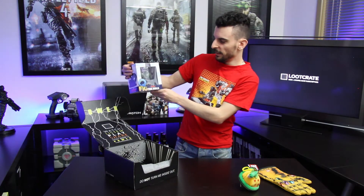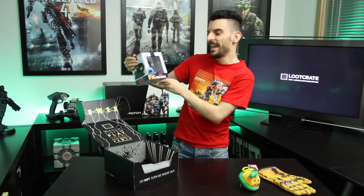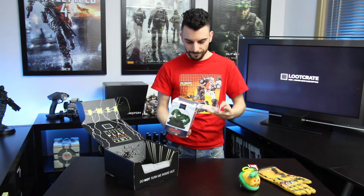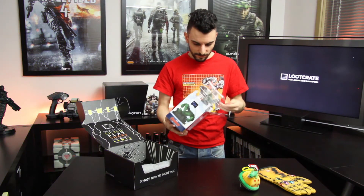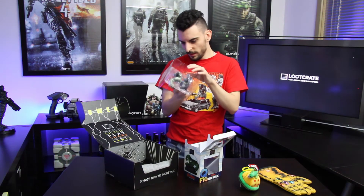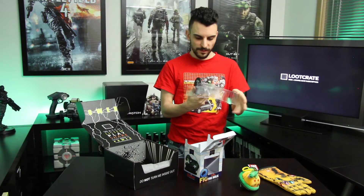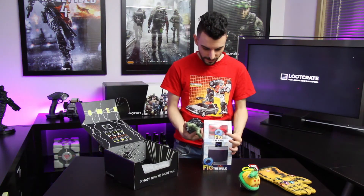Oh, this looks interesting — we have got here the Q-fig Adventures of Avengers Age of Ultron: the Hulk. Let's open this one and check out the back of the box — it's got some cool designs on it. Let's take off the tape. Wow, this looks pretty sweet.